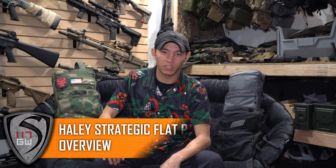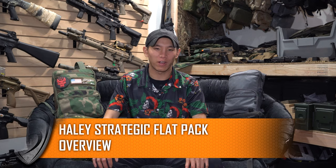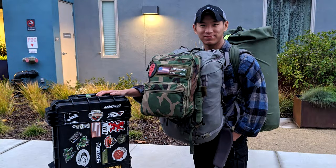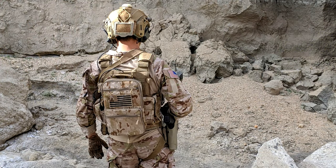Hey guys, Spartan117GW here. I hope you guys are holding out during this whole coronavirus situation — it's a great opportunity for me to work on some videos from home and create some content for you guys. So today the video is about the Haley Strategic Flatpak and Flatpak Plus. It's kind of weird that I haven't really gotten around to doing a full video on this thing, but there was an early video I did with Travis Haley basically around when it was first coming out, showing off its capabilities.